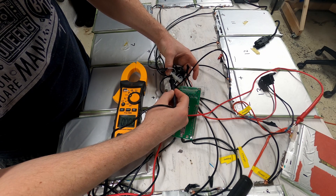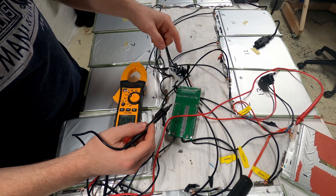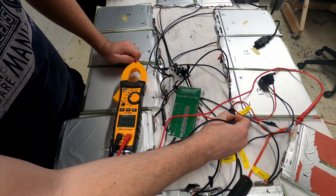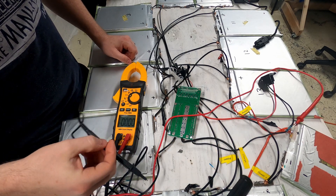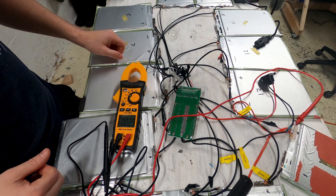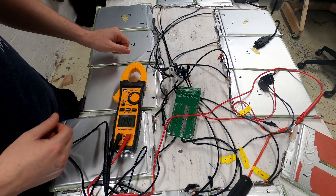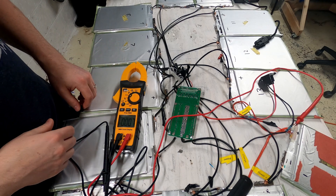Continuing through: 43 volts, and the last balance wire reads 47.6. To test the very last cell, I connect to the main negative — about 52 volts. That confirms everything is connected properly to the BMS through the balance wires, and we can go ahead and begin our charging and discharging testing.